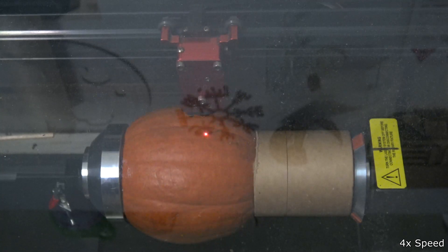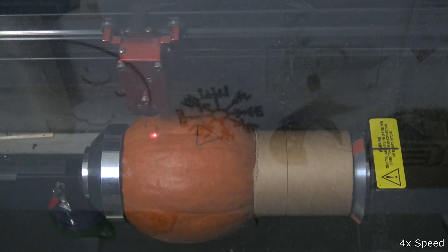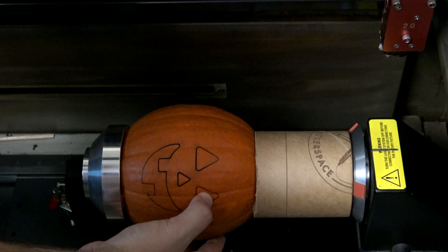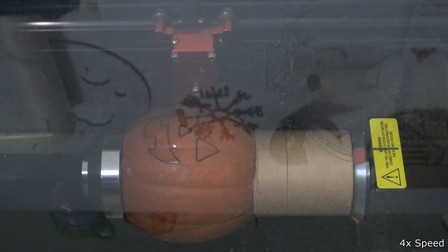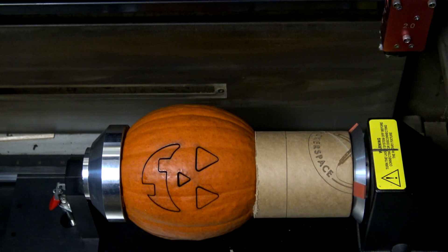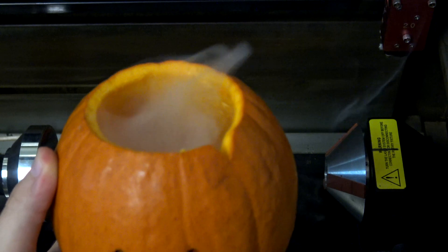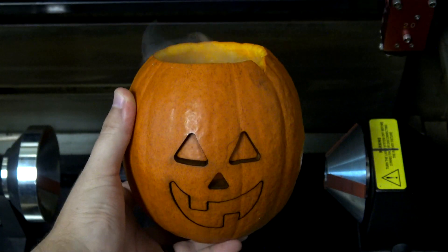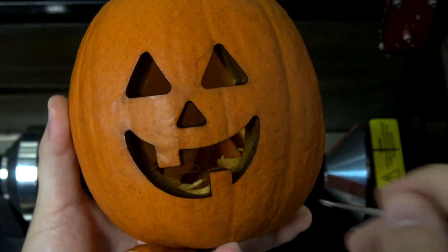The first attempt was with max power and a very low speed setting, but while it looked great, it didn't cut all the way through. So I bumped down the speed to about six times slower and had it run again. This time it was a success and it gave a very spooky smoke effect when the top was removed, as the fumes from the vaporized pumpkin escaped. The laser did cut through completely this time and the cut areas were able to be popped out.